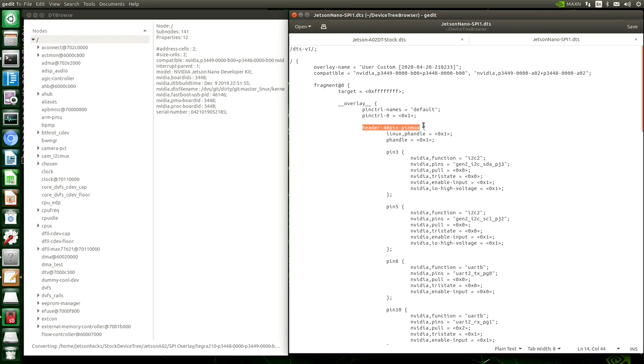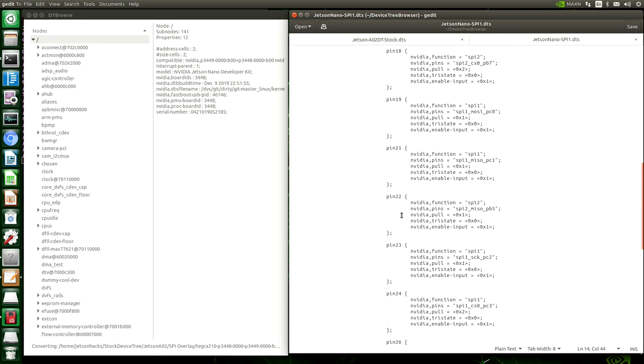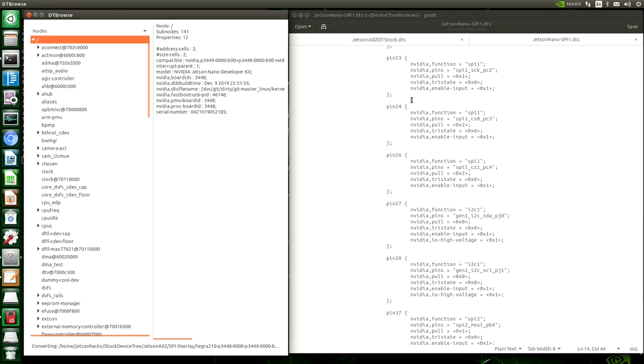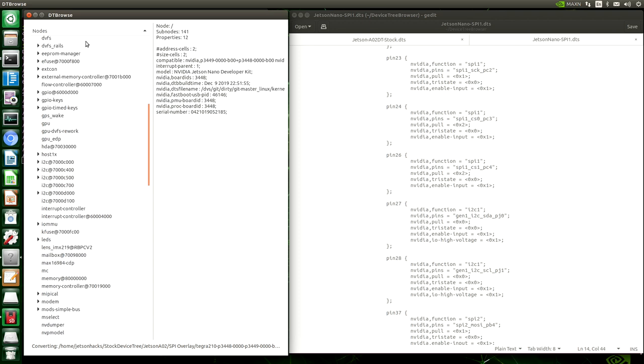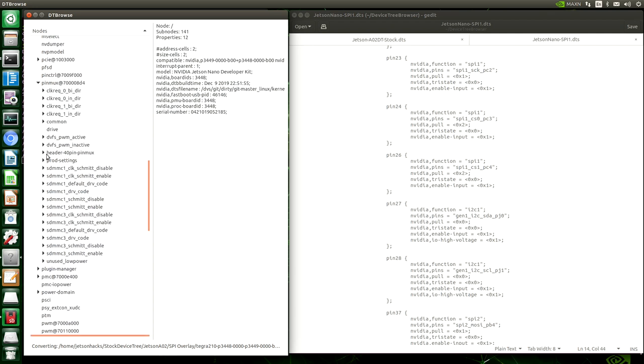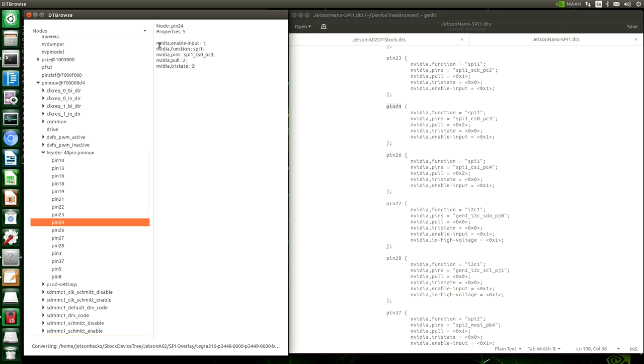Here is the overlay's name. Then it defines each one of the pins that was definable in the GPIO header — Pin 3, Pin 5, Pin 8, and so on. For example, if we look at Pin 23, this is its definition in the device tree. Let's go look at this in the device tree that we modified. We're looking for our friend the PinMux — there it is. Wandering down to Header 40 PinMux, just as we predicted. And looking at pin number 24, we can see that these two are the same.